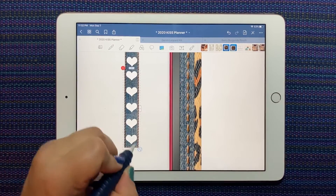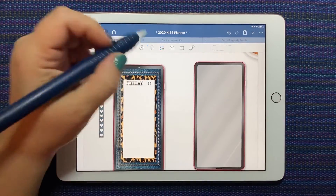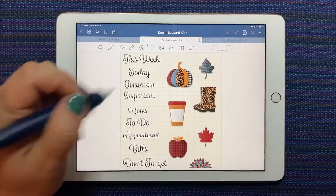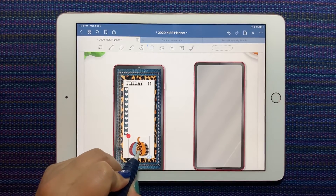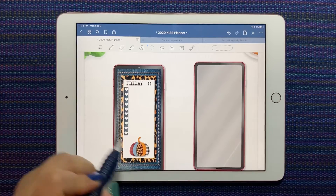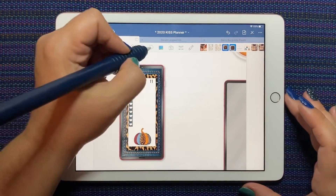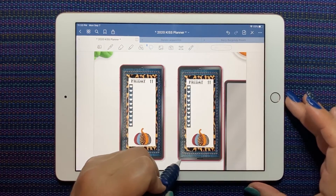It's a little bit too big — there we go. So we'll put a little to-do list there, and I love this pumpkin, so I'm going to put the pumpkin at the bottom. And there's a quick phone planner spread for you, done with the basic phone sticker. Let's take this whole thing, do a quick copy.